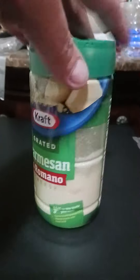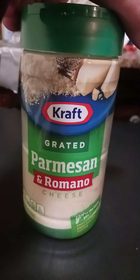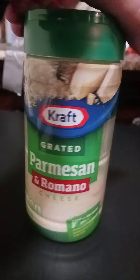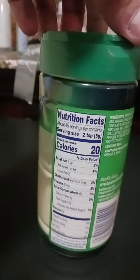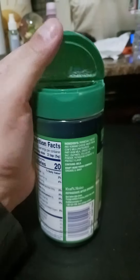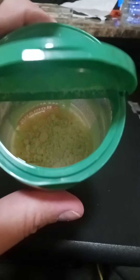So that's it right there — grated parmesan romano cheese. It's got both the parmesan and the romano. I'll show you the calorie content, and here's what it looks like inside. I've used up a lot of it, but that's what it looks like, LVN mom.